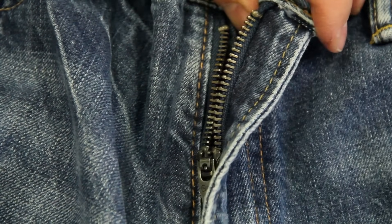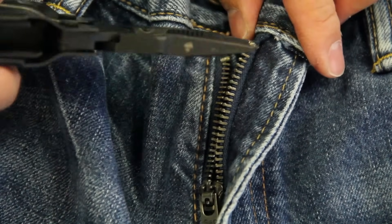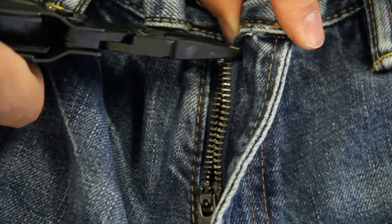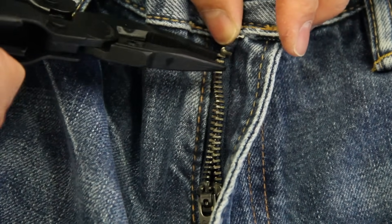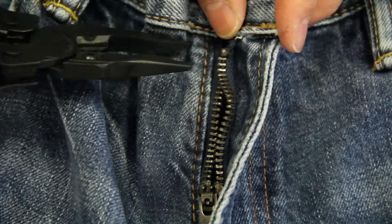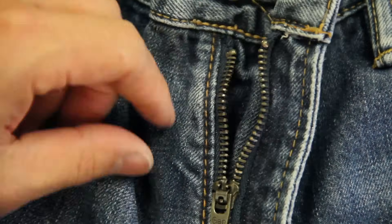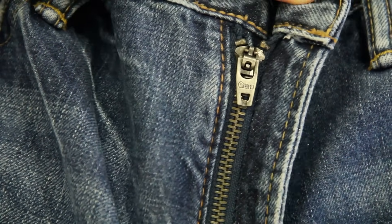Near the top tooth, I'm going to crimp it to set it. Just check to see that it's on there and not moving anywhere. And we're going to test the zipper now. Take it to the top and if it stops, you're all set.